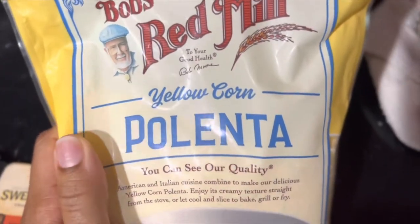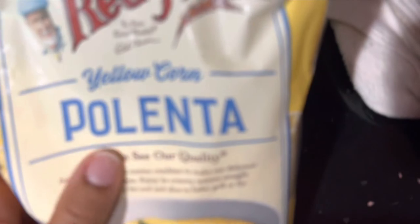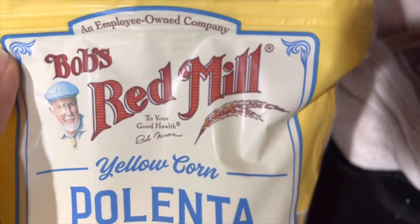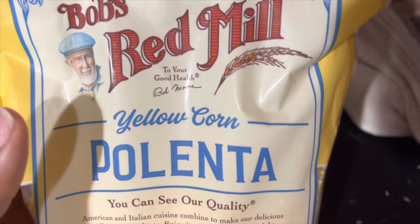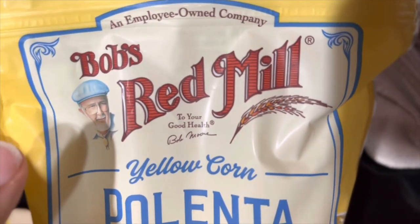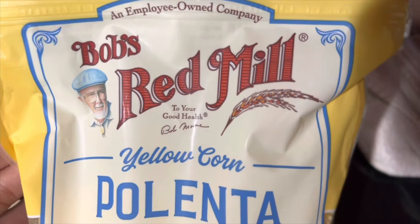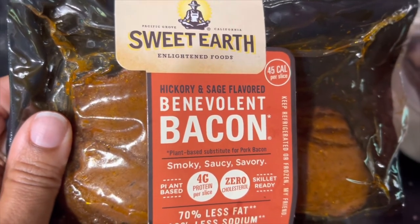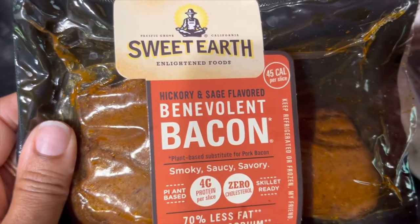Good morning y'all! This morning we're gonna have a vegan breakfast. We're cooking some yellow corn grits — this is a great brand by Bob's Red Mill. You can find it at Publix or Whole Foods, and the cheapest place so far is Publix. We're also gonna be using some vegan smoky sweet earth bacon.